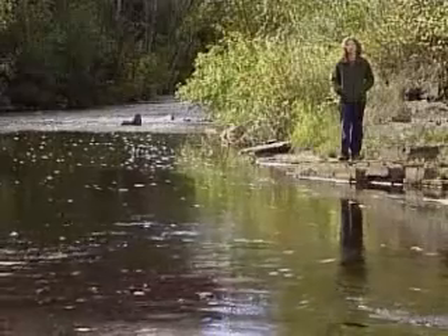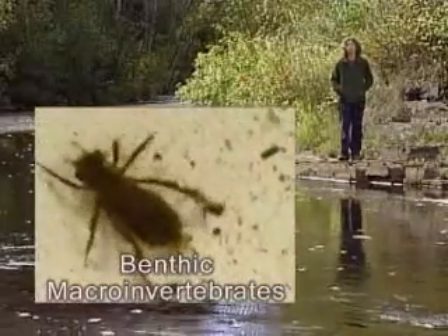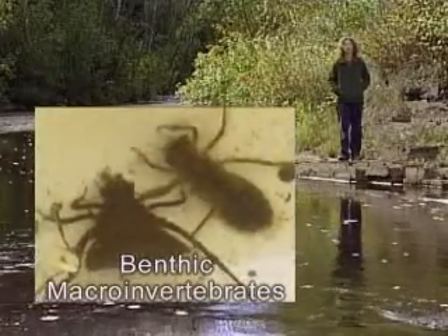EcoSuperior's citizen monitoring program, Study Our Streams, uses benthic macroinvertebrates — little critters like this that live in the bottom of streams, ponds, rivers and lakes — to tell us about water quality.